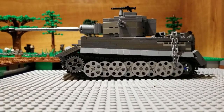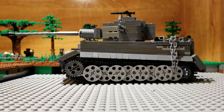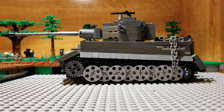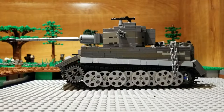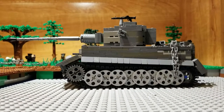Let's get into the review itself. This is a Brick Mania model from — I don't know how many years ago — but it's the version before the current Brick Mania Tiger I. I think it's from around 2011 or older.